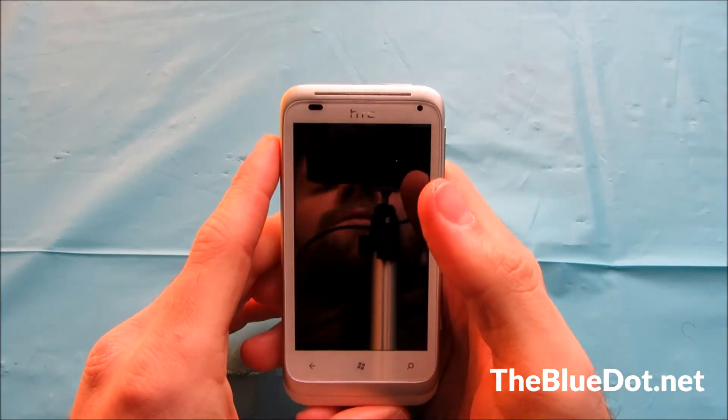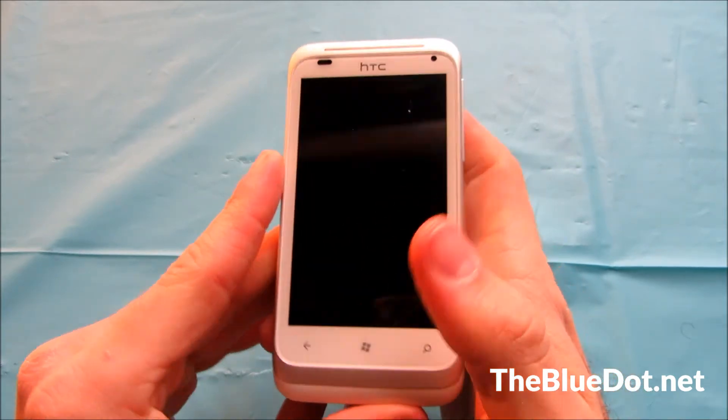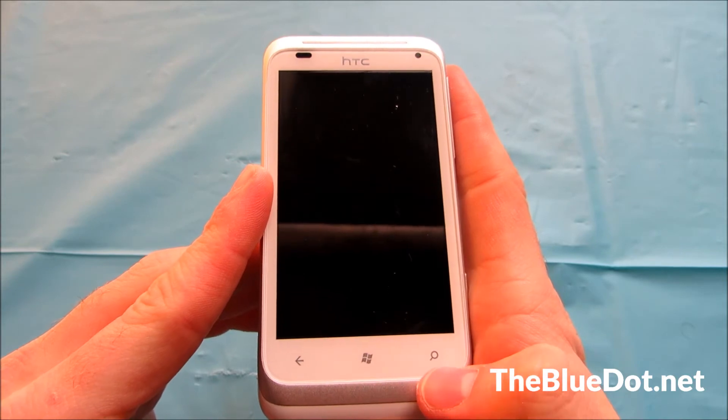Let's look at the features on the outside. We have the speaker, front-facing camera, and the light sensor. We also have the back button, the Windows button, and the search button.